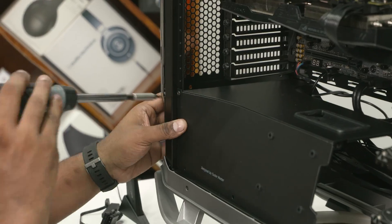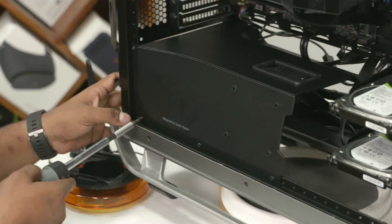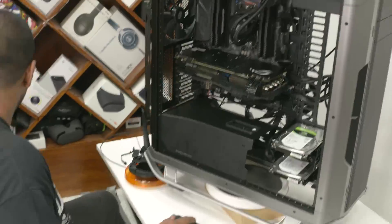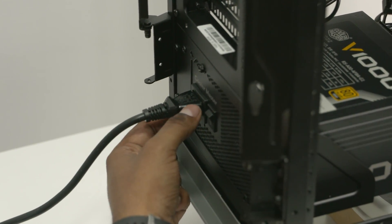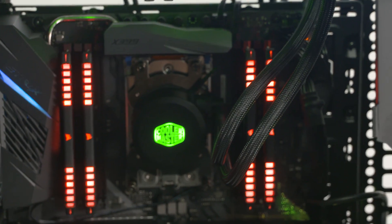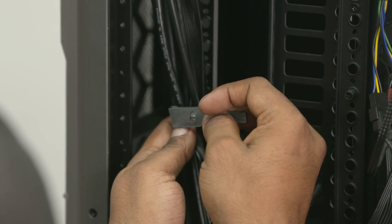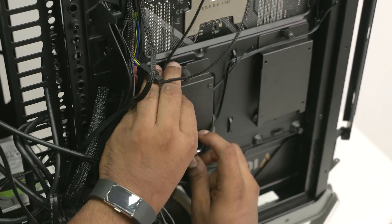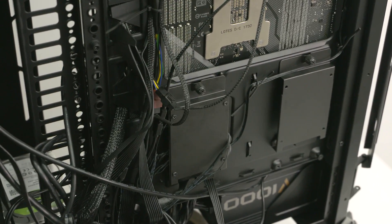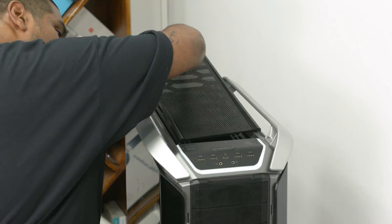Now let's screw the shrouds back into place and try to boot it up. Hallelujah — it boots! And look at those RGB lights everywhere. Time for a little more cable management — let's tuck these cables in neatly at the back and put the Aura Sync controller into its place at the back of the motherboard. Replace all the dust filters — and done!